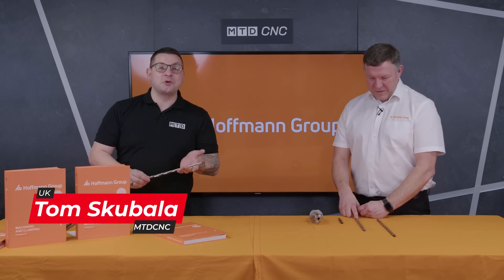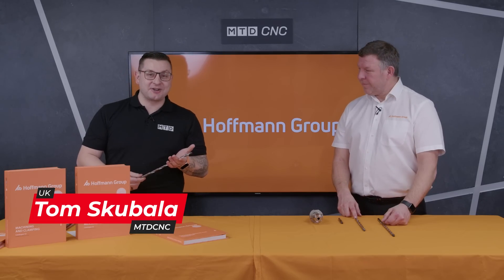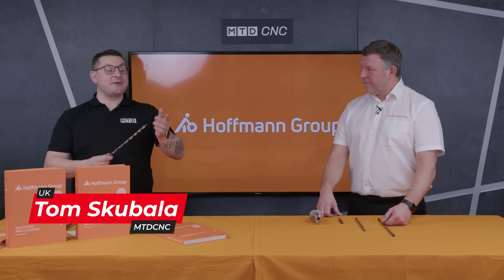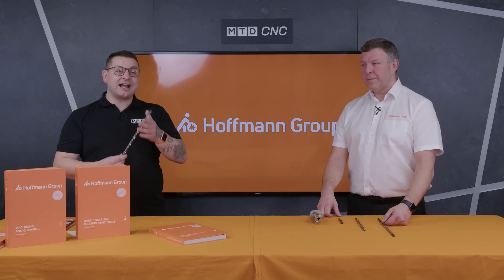Deep hole drilling is a topic most machinists will shudder at because so many things can go wrong. But I'm in the studio with Simon from Hoffman Group to find out how they've made it easier and safer.